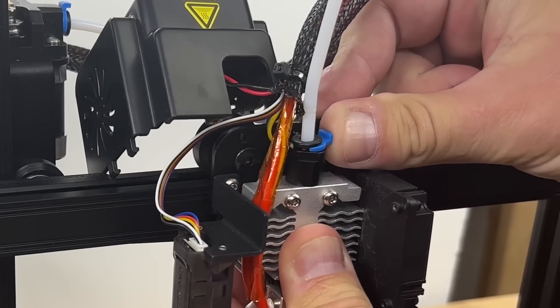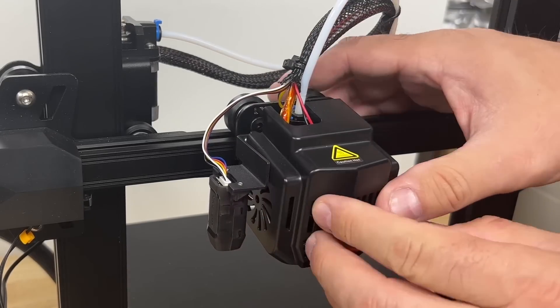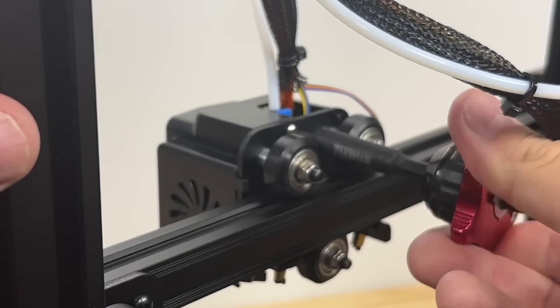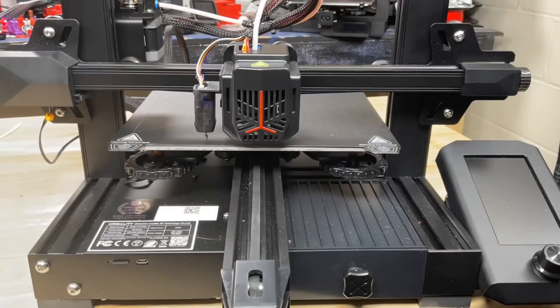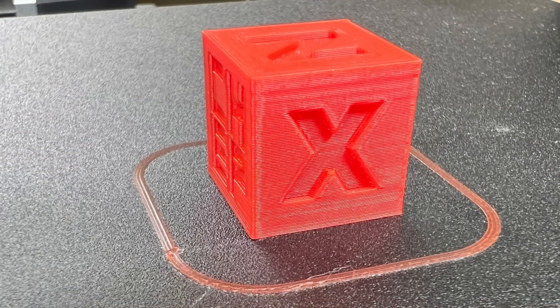Reinstall the PTFE tubing and put the lock back in place. Put the shroud back on, snap it in place, and reinstall the screw at the back — it's back together and ready to print. Just rerun auto level, set the Z offset, and make your first print. Came out beautiful — a perfect calibration cube.